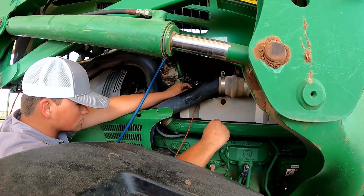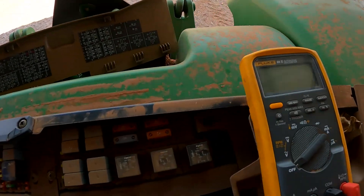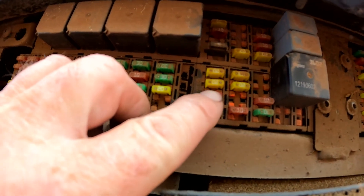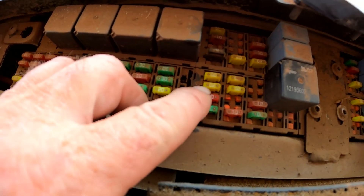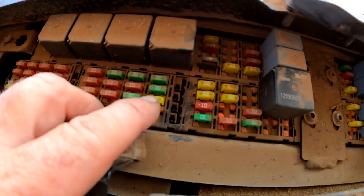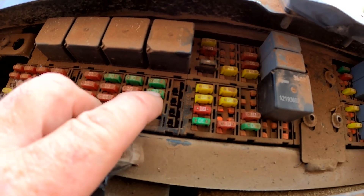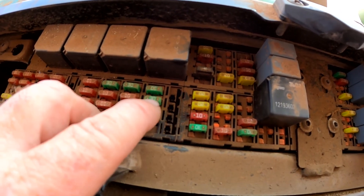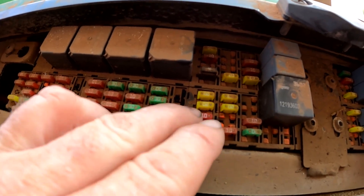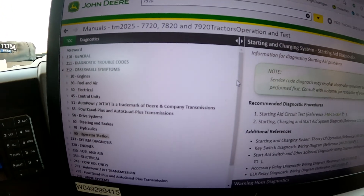We came up into the cab and tested voltage with our voltmeter on the AC fuses. There's a 10-amp fuse for the AC blower circuit and a 20-amp fuse which we believe is for compressor power. We'll pull up the schematic in Service Advisor to verify that, but we did find 12 volts on both fuses.